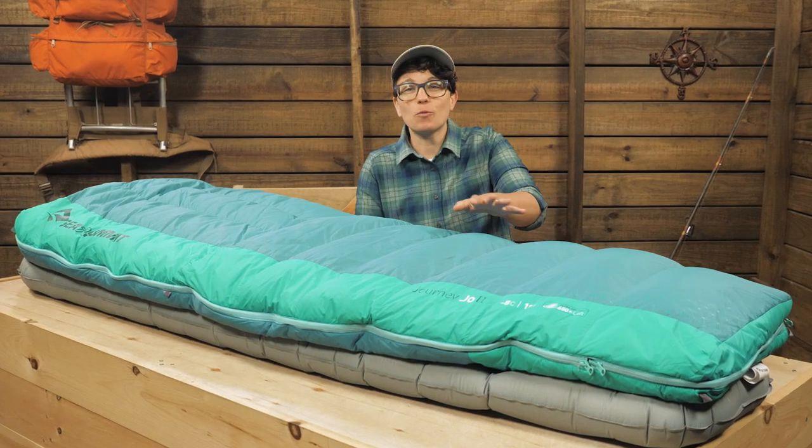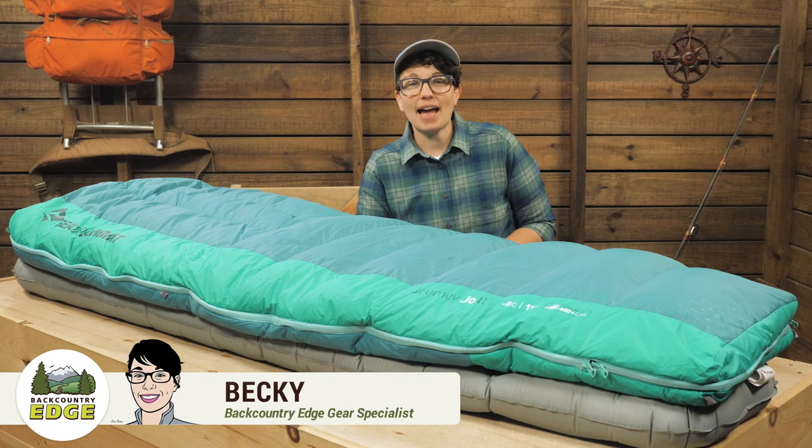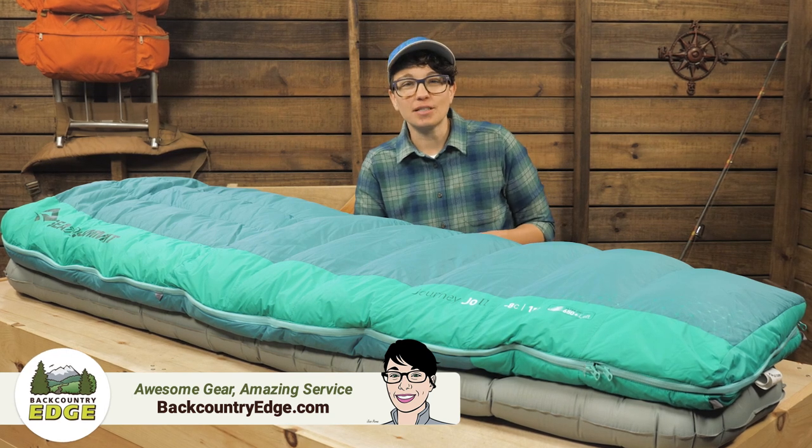This is the Sea to Summit Women's Journey JO2. It is an 18 degree sleeping bag that has the versatility to become your one do-it-all bag for three season use.